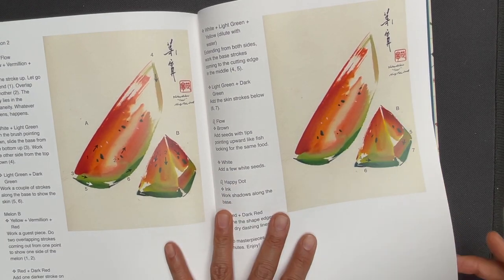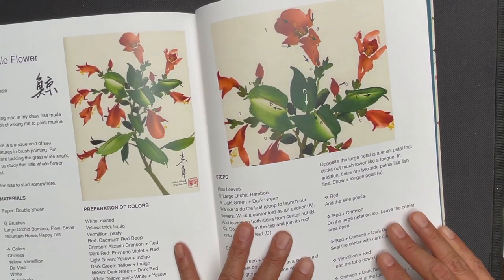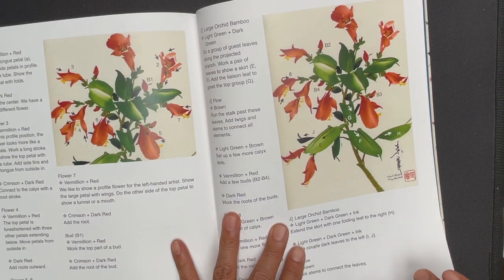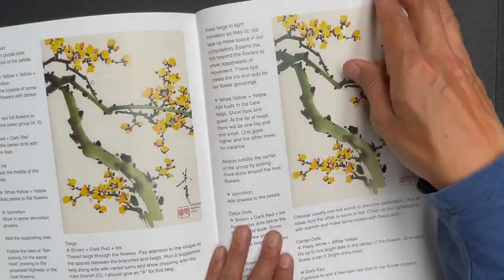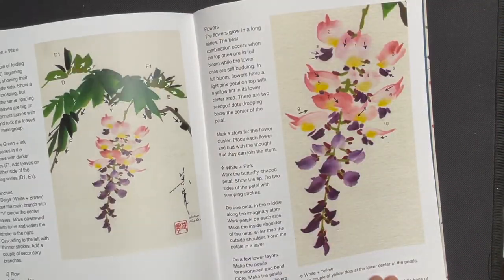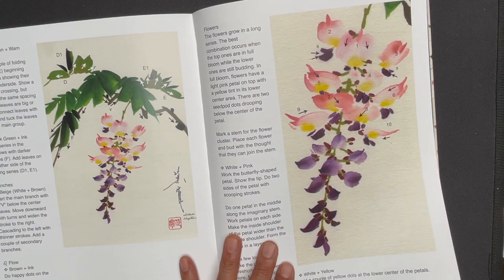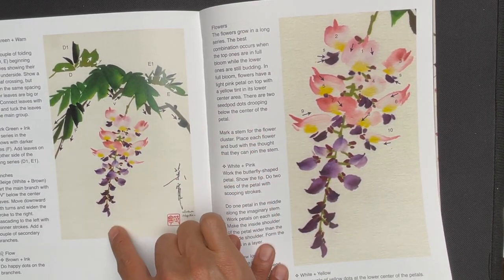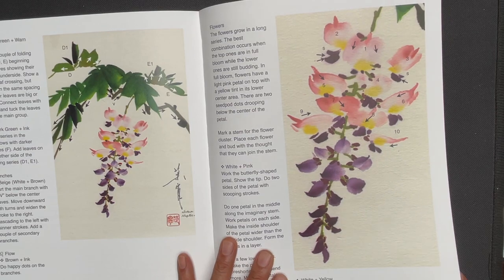Here's a different composition for watermelon with even fewer strokes. Then whale flower, winter sweet, and wisteria — I have very fond memories of this subject. It's one that my dad has developed and taught for many years in his in-person classes, capturing the signature cascade of the way the petals go from fuller down to a point.